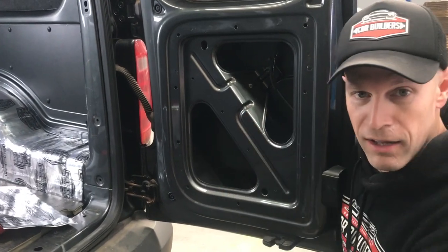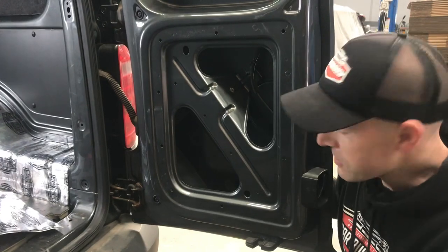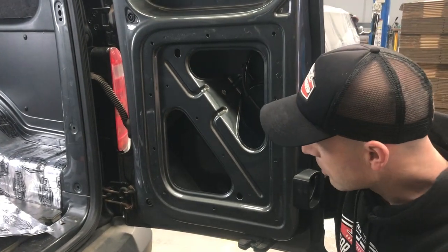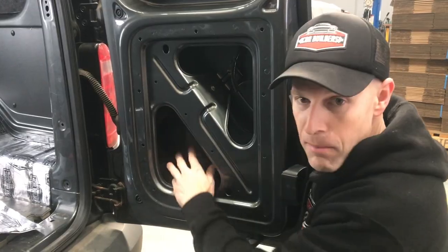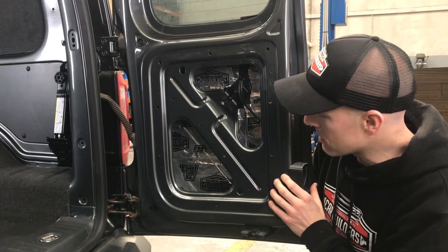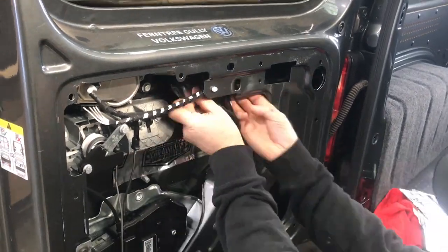We've removed our rear door card on this Caddy, and you can see the factory attempt at what they've done — they've put something in there on a 45 degree angle, but tapping on it, the panel's still quite drumming. So we're going to work around that and go over it to cover most of it. You can see now we're in our rear door — we've covered it with our damping sheets, and it's got rid of a lot of that panel resonance. We're going to get a better result, particularly at the back of the car where all the noise comes up.